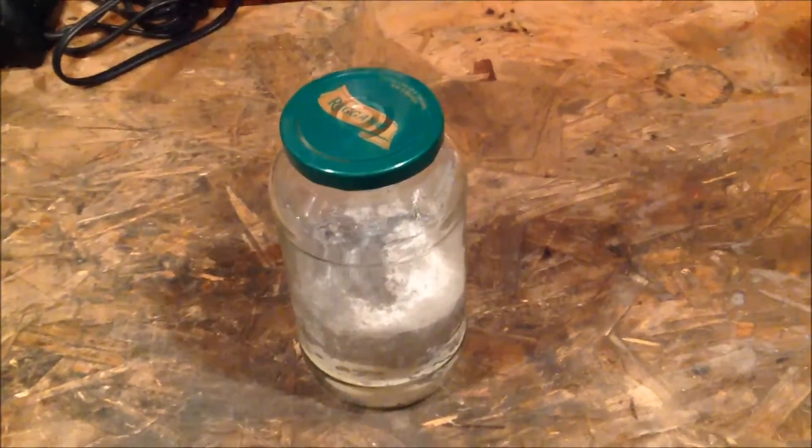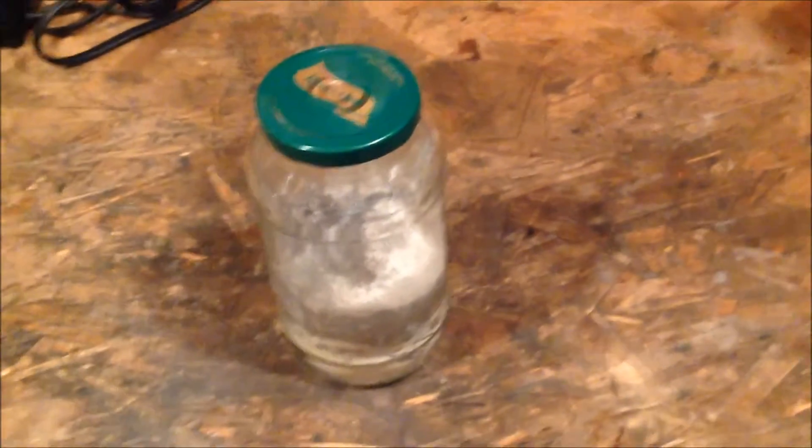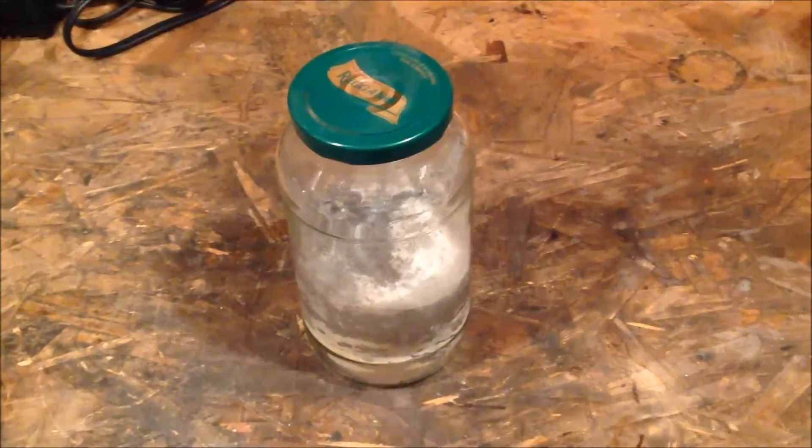Hey YouTube! Today I had a fun little experiment planned. I'm going to be making silicon, the metalloid, from sand.